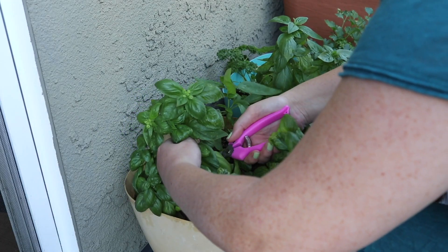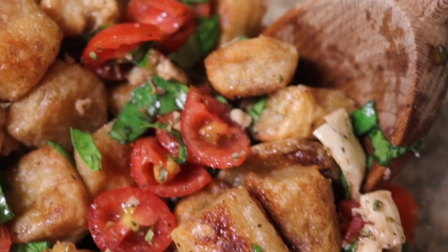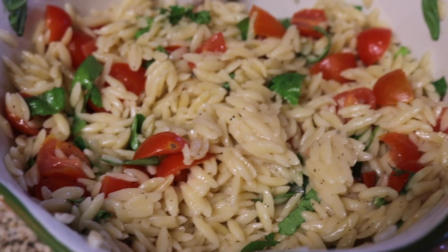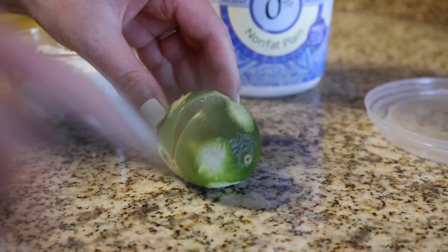Hey guys, welcome back to my channel. Today is finally another recipe video. These are just some of the lighter, healthier recipes that I have been loving all summer long. Some of them are more snack bits, but then I have a couple that are either full meals or they could be side dishes. So yeah, I just wanted to share, so let's go ahead and get into it.